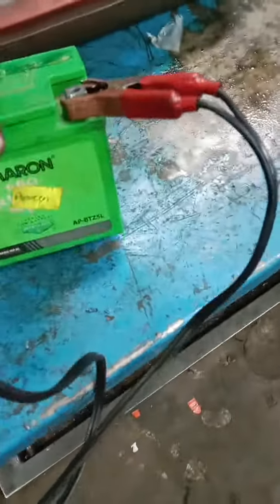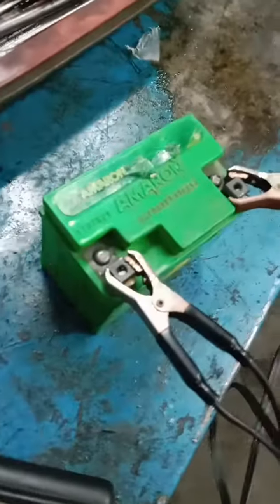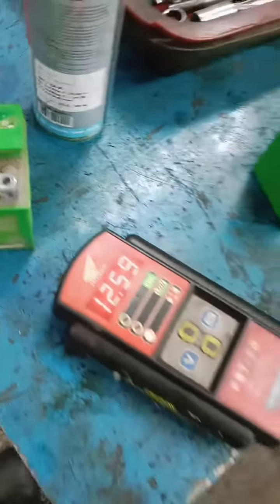The battery is separated from the same battery, but we don't have the battery in the same battery.